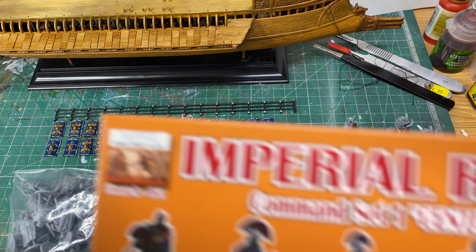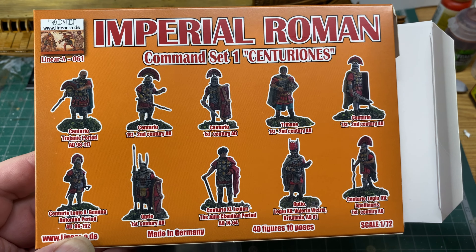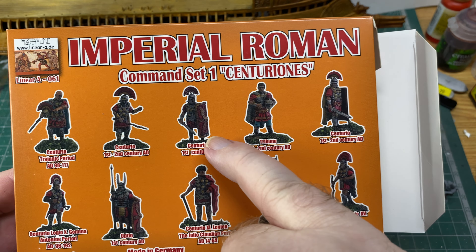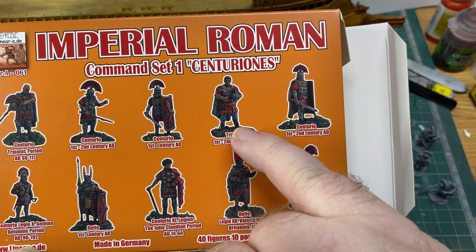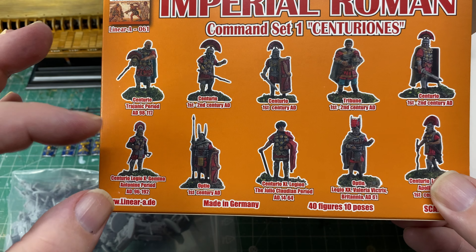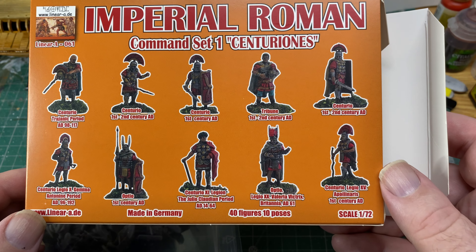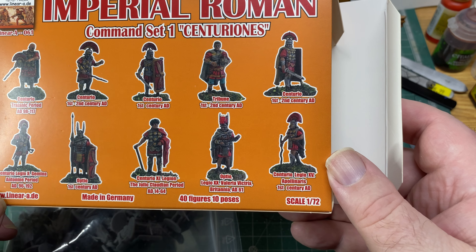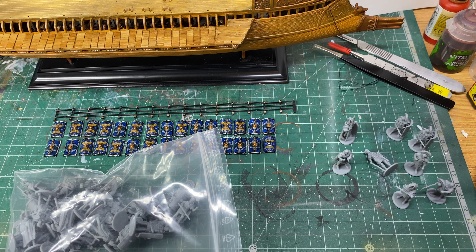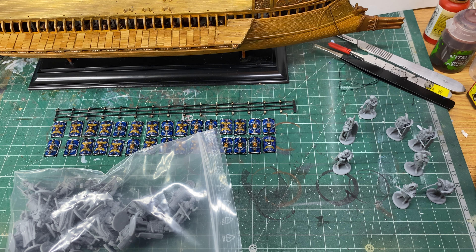Let me show you the box again so I don't miss any of the poses. We've got that centurion, another one with the stick, this one with a shield, this one holding his helmet, and that one just posing. Again, thinking about putting them on the ship as crew — commanders and so on of the ship. I hope you like those and find that informative. I was totally shocked when I opened the box and saw just how good these were. See you in a while, bye.